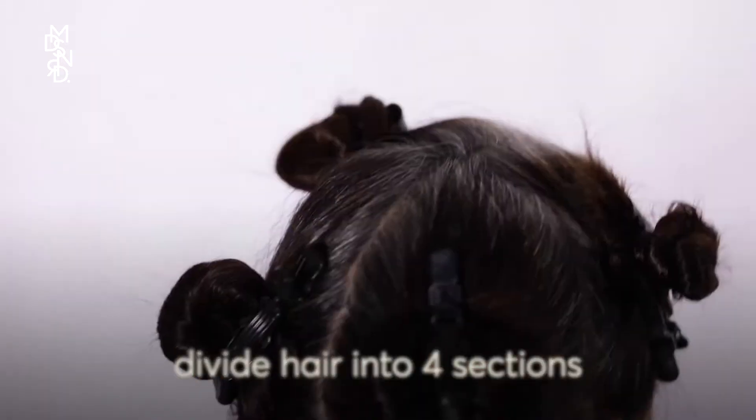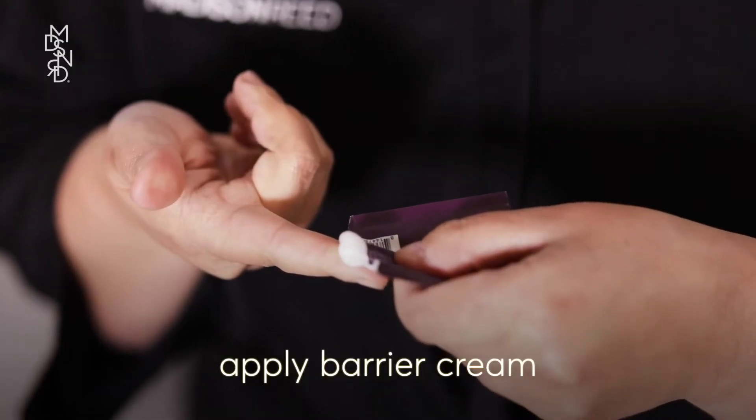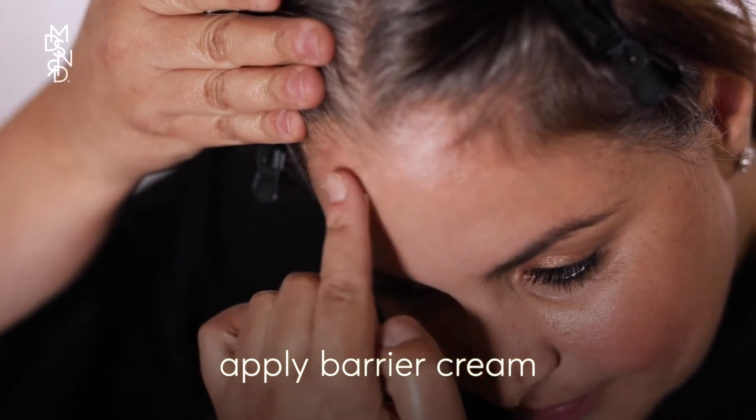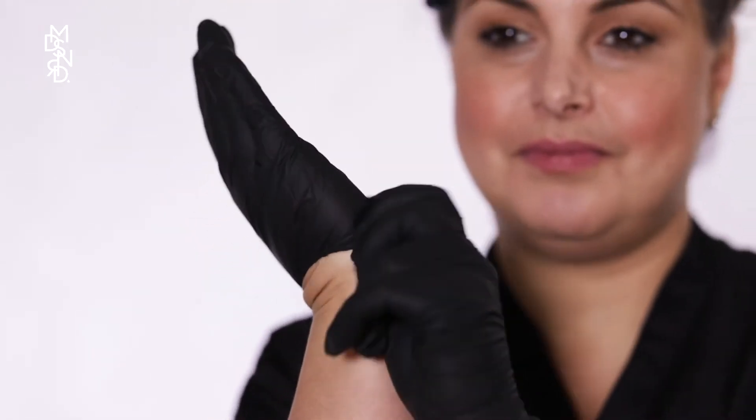Prep your hair by dividing then clipping it into four separate sections. Apply the included barrier cream to prevent staining on your forehead, neck, and ears. Don't get the barrier cream on your hair, as that will block the color. Wash and dry your hands and put on the gloves provided.